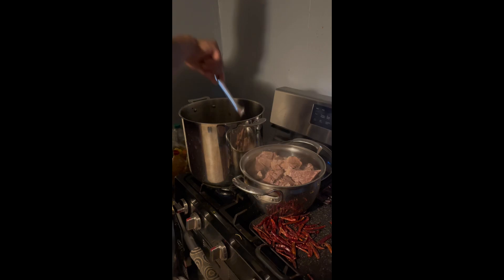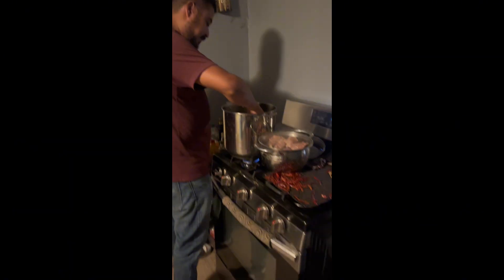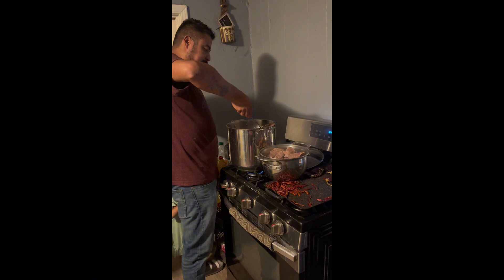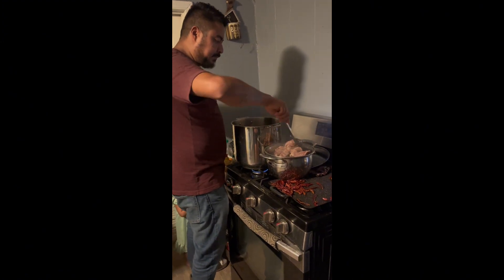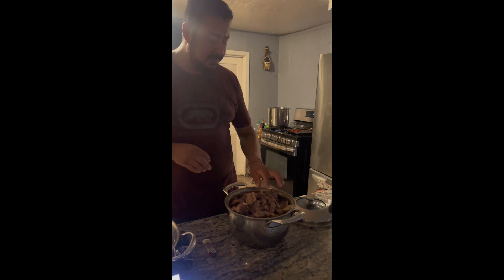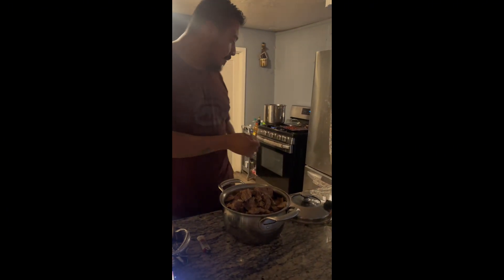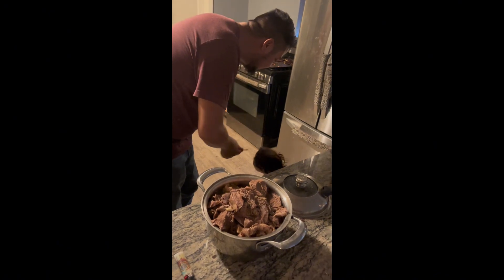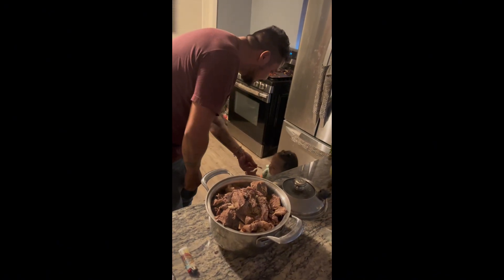Oh, these are red peppers, and there's the jicama. Yeah, it's perfect — delicious. Thank you for watching.